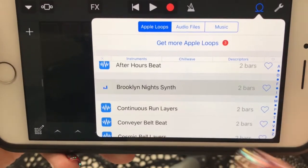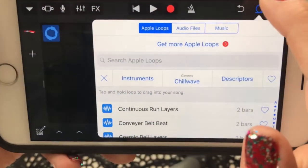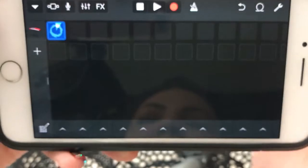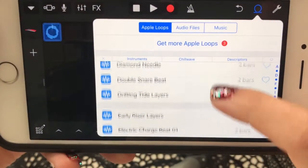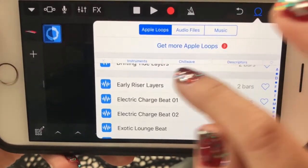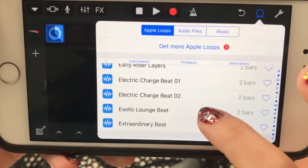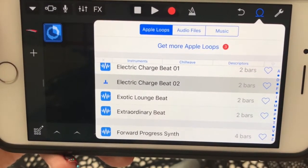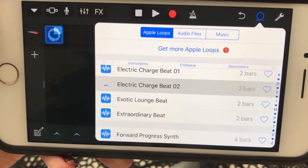We're going to start with that one just to keep it simple. You click this and you drag it there. Now if you want to hear it, I play it and it keeps playing, and then I look for another one. You can stay within the same genre — Chill Wave — and find another loop. You just have to tap and listen: do you like how that sounds together or not?